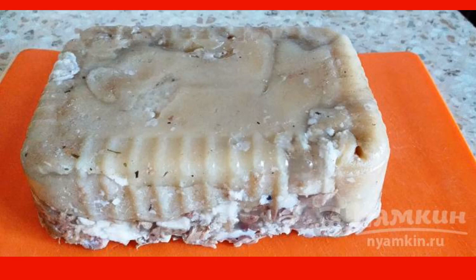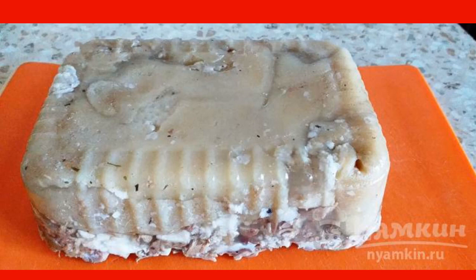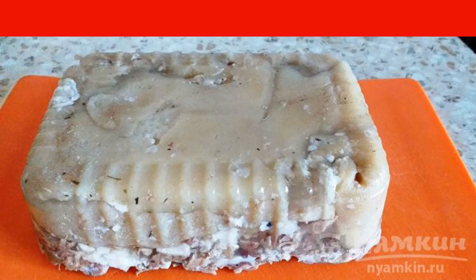After the allotted time, get the container with the knuckle, cover it with a board and turn it over to unmold.